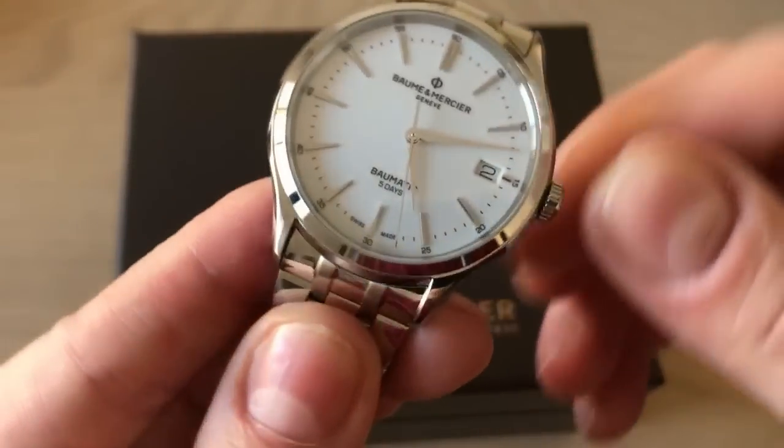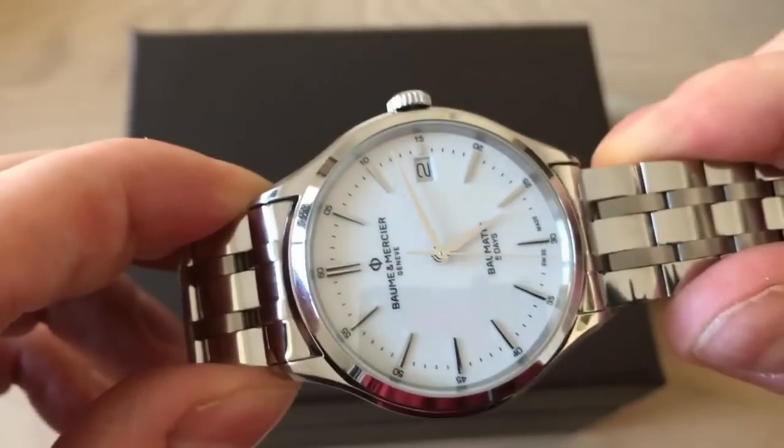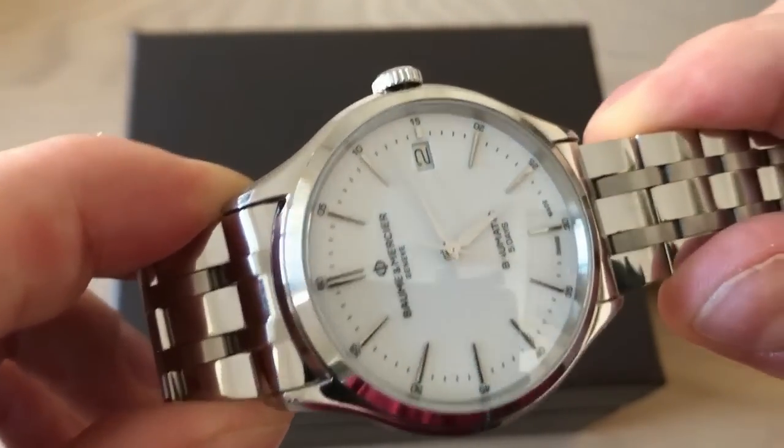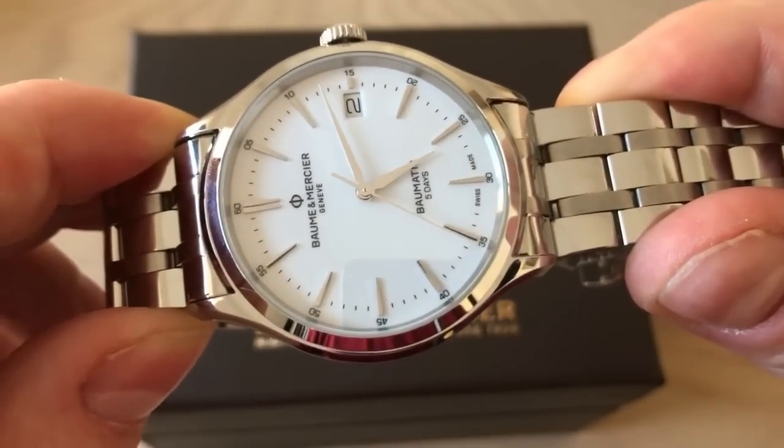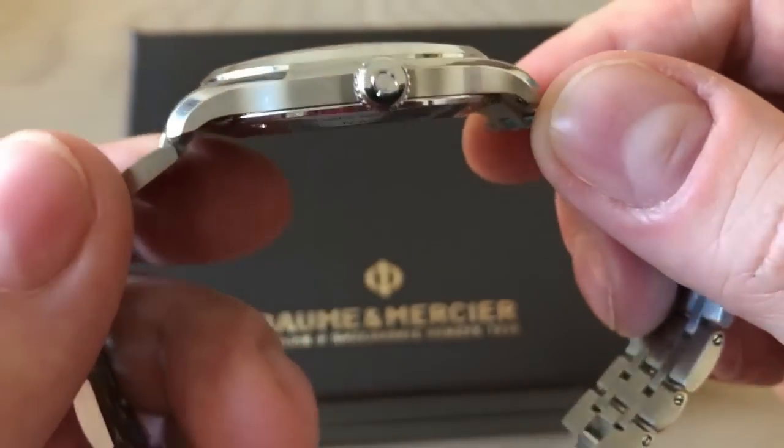This watch is much more than 70 hours of power reserve. You can wear it during the week, put it down over the weekend, and then on Friday evening pick it up again before the weekend — and it's still running perfectly.